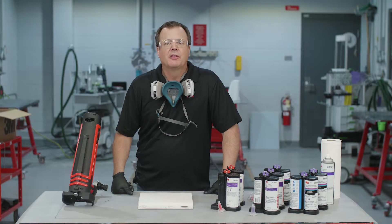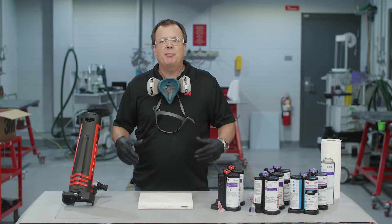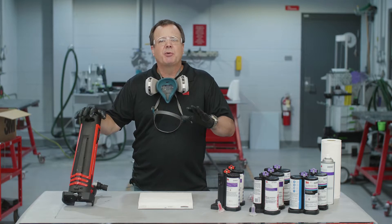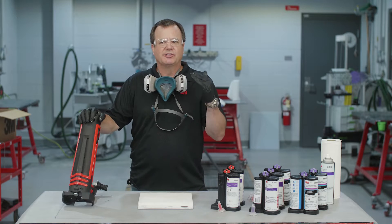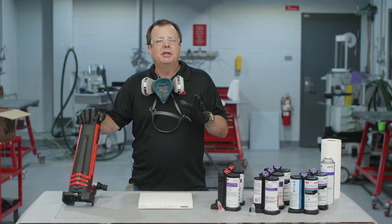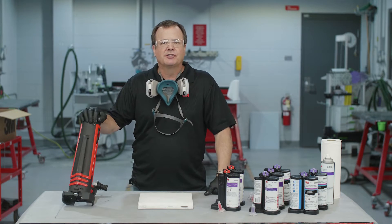Hey, Sean here from 3M. Thank you so much for joining me today. Today the topic is the dynamic mixing system, and we're going to take a deeper dive into it and talk about the settings, which are very important, as well as the maintenance and cleaning of both the equipment and the cartridges. So let's get started.